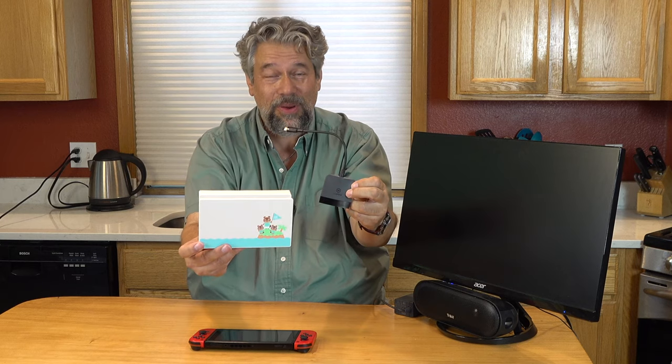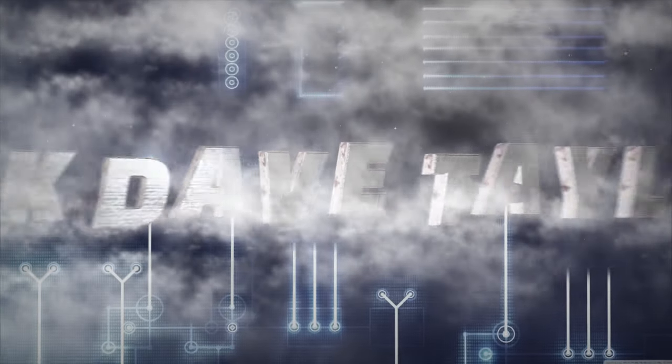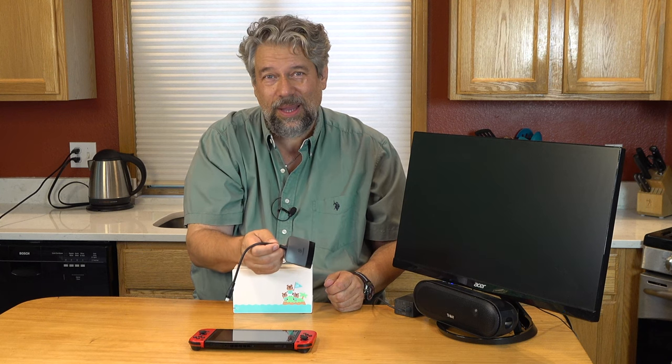Can this really replace this for your Nintendo Switch? Let's check it out. Dave Taylor here and I borrowed my daughter's Nintendo Switch because I keep watching her travel with this. These are docks and they're really nice but they're big and they're a little clunky, and I read about this company that makes a small device this size that actually replaces the dock.